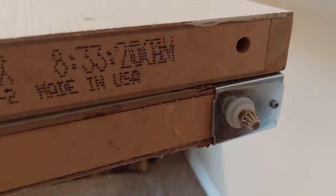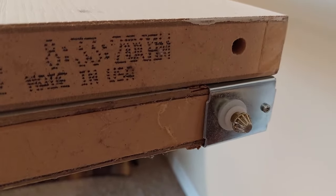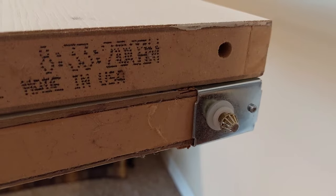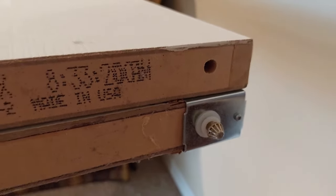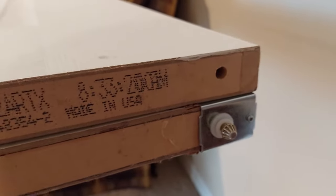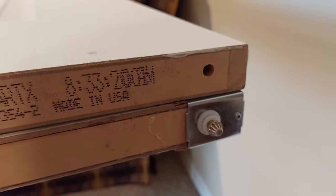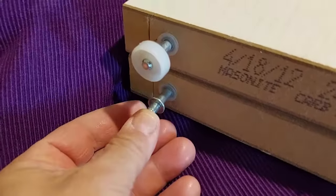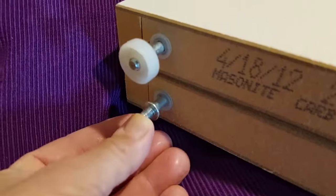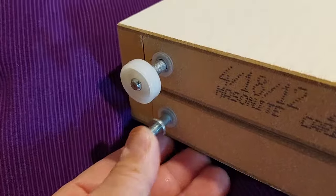Now we'll go ahead and set the door back in the same way as we took it out — by putting this piece in first, and then up at the other end we'll push down on the bracket. At this end, the top — see how that's spring-loaded? And that's how you put it back in, as you probably knew when you took it out.